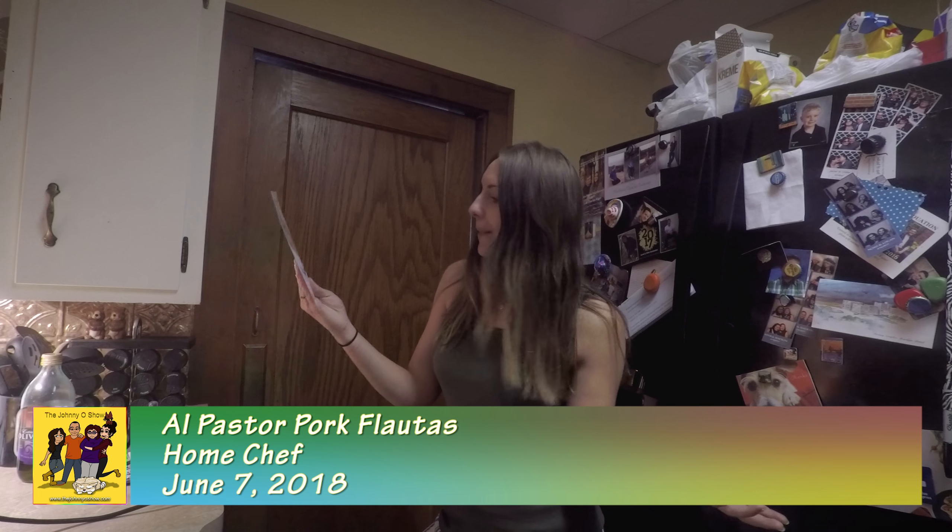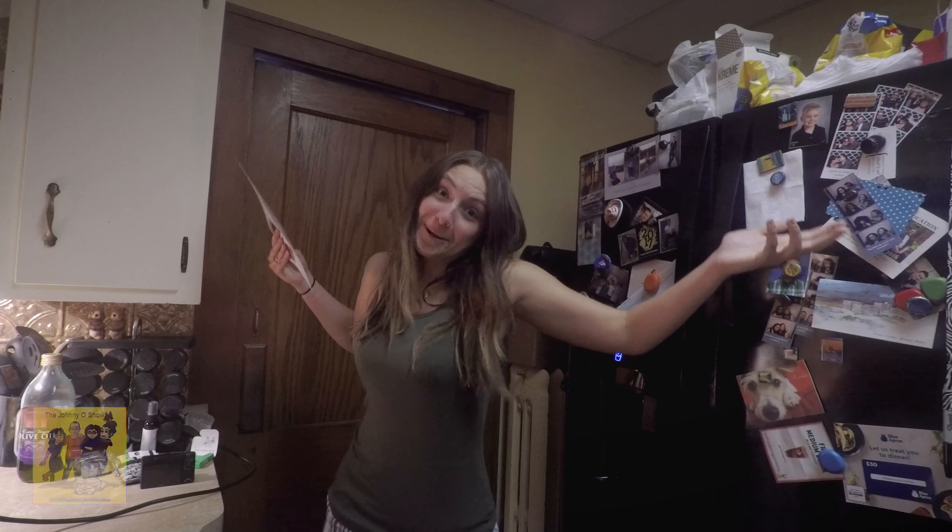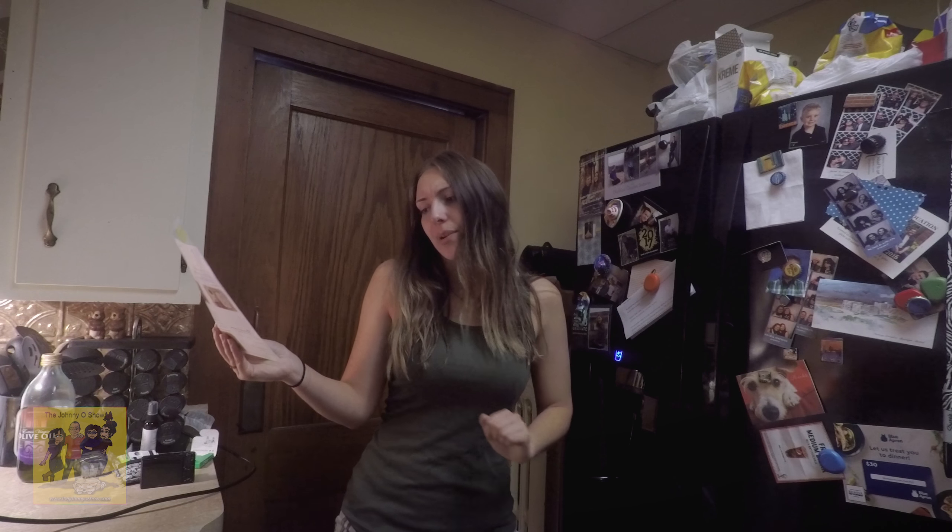Welcome back to another Home Chef cooking with Sianna — that's me, it'll always be me — and thus we have a special guest, you never know. Anyways, so tonight we're going to do the Al Pastor Pork Flautas.